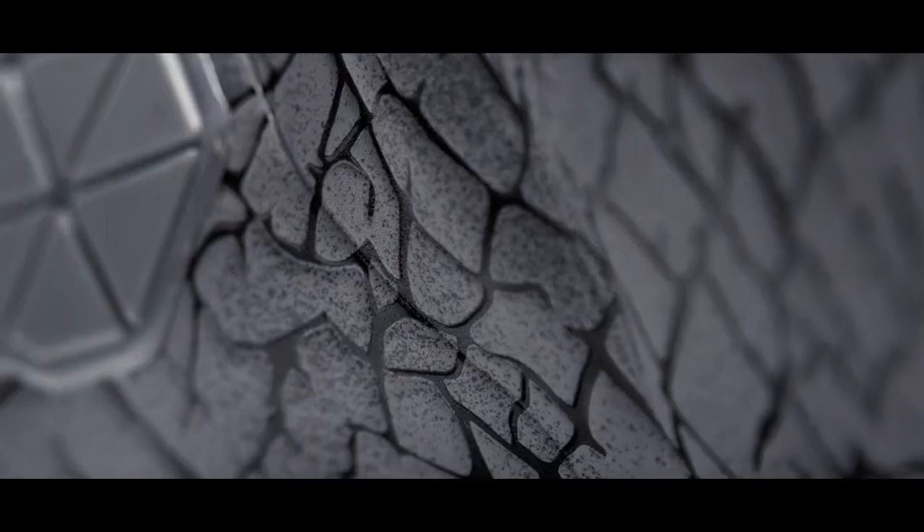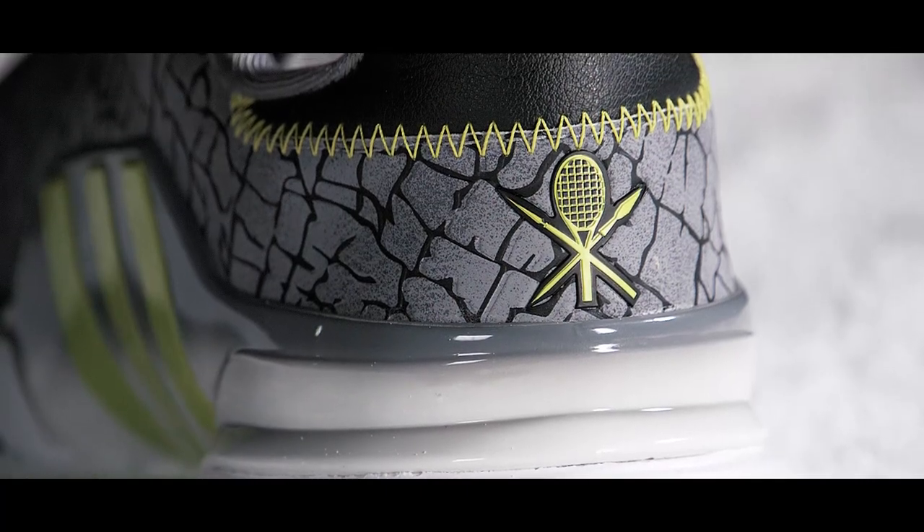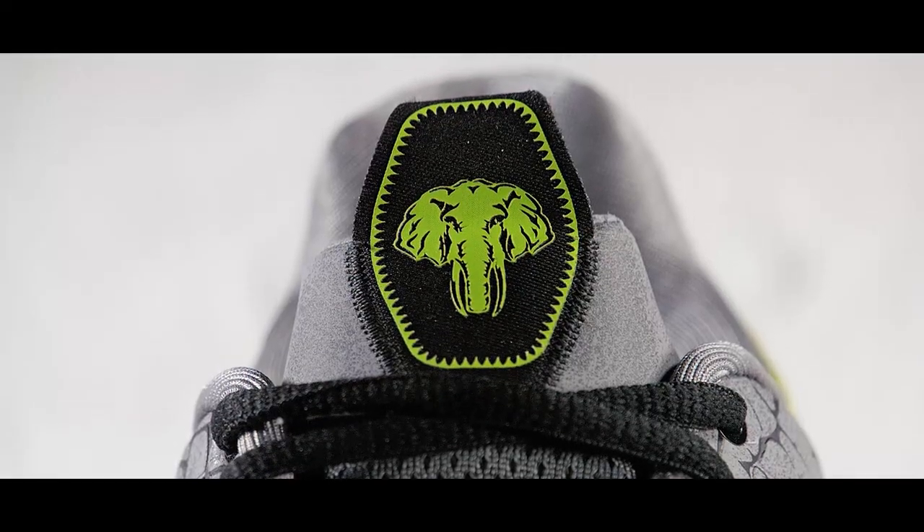Out-maneuver your opponents in the Adidas Barricade 2016 Hannibal Shoe. This limited-edition barricade commemorates one of the greatest conquerors in history, with a design inspired by the elephants Hannibal used to cross the Alps.